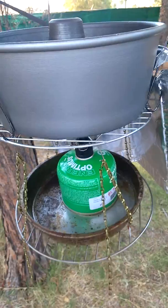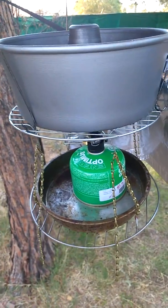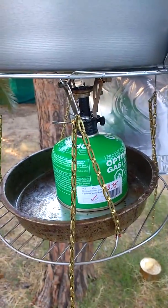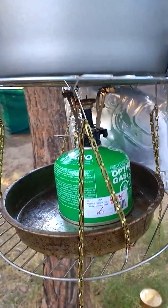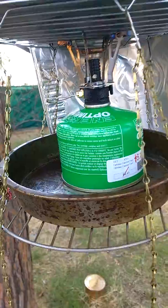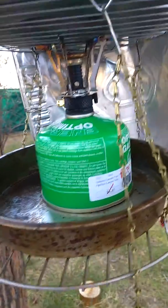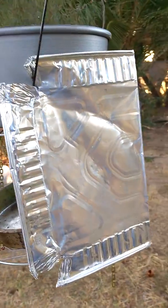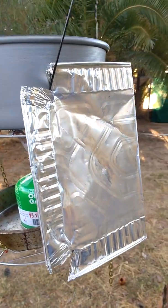Then a cheap one-dollar secondhand grill — actually two of them. And then you have a chain which you can adjust by the hooks to raise and lower it. You can put wood in the pan or you can just use the gas that I'm using here. In the back you will notice there is a windbreak, which is an aluminum pan from the dollar store that has been flattened out.